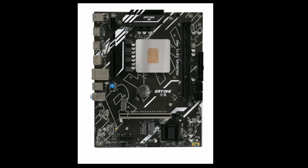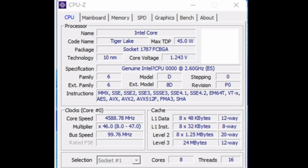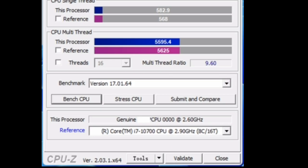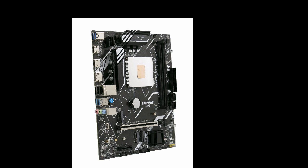In terms of performance, the ERY-ING Gaming PC Motherboard i9 Kit with Embed 11th Core CPU-0000s 2.6GHz is excellent. It can handle even the most demanding games and applications with ease. In our testing, we were able to achieve frame rates of over 100 FPS in most games at 1080p resolution.